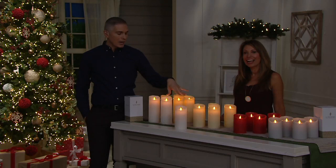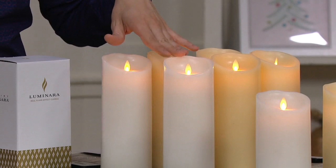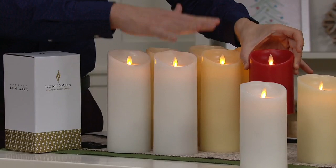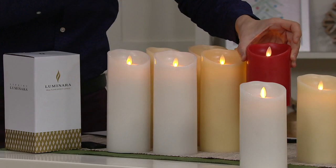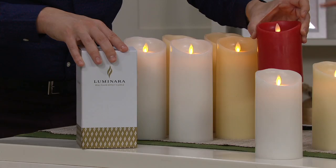We've got the ivory, the red, and the white in the 9-inch. You're seeing white in the 9-inch, you're seeing ivory in the 9-inch, and red is also available in the 9-inch. These are amazing — they cost like $50 each in the store. You're getting four of them for $81.98, and you're getting the new updated remote which gives you the timer functionality. You're also getting 1,000 hours of glow time — we doubled our time.